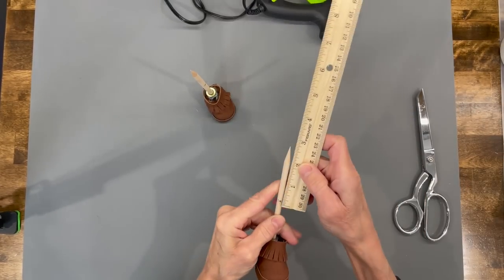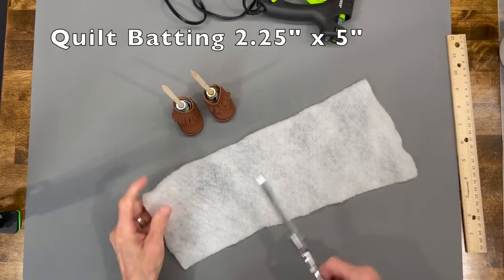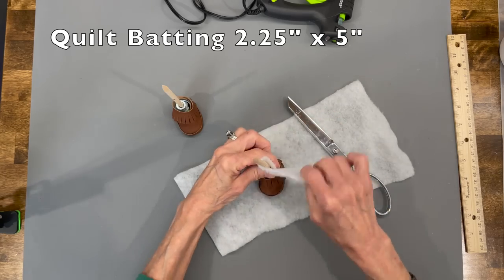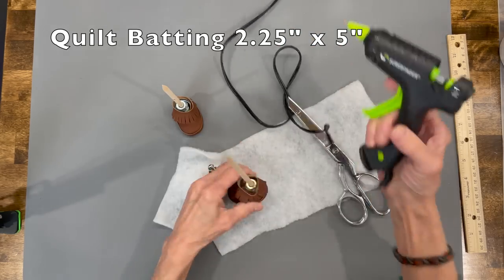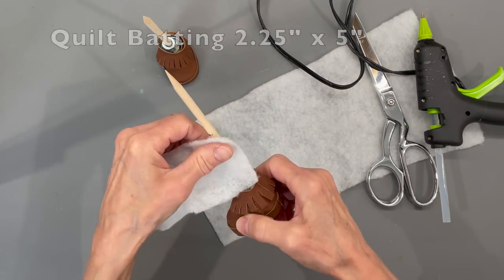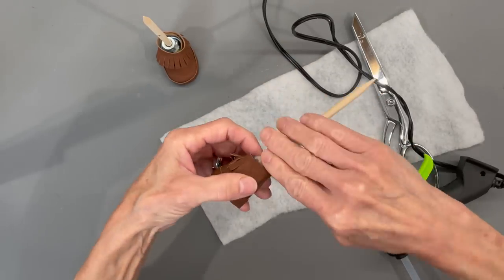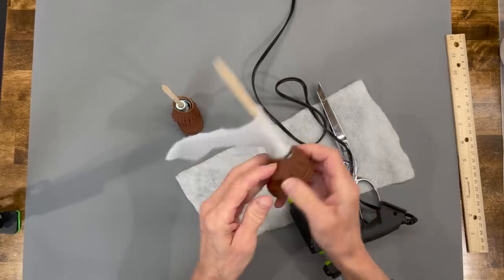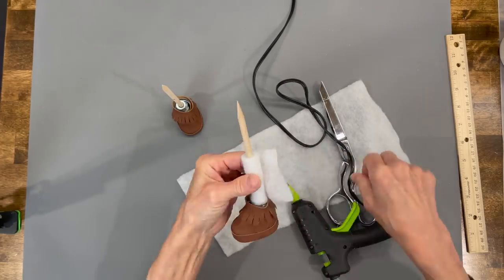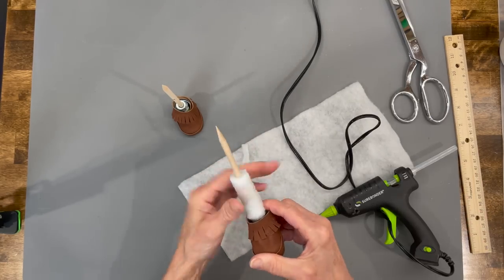Now we're going to beef up the legs a little bit. Come down two inches from the top, make a mark, and add some quilt batting — a two and a quarter inch by five inch strip. Glue it all the way around, making sure you are below the two-inch line. Keep wrapping around, making sure you end in the back. Trim any excess off, then do the same thing for the other leg.